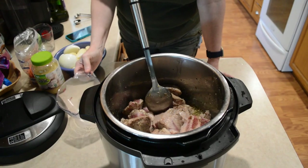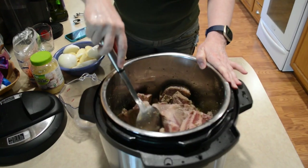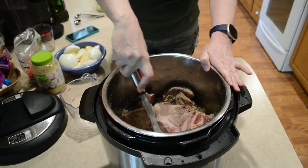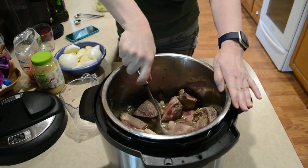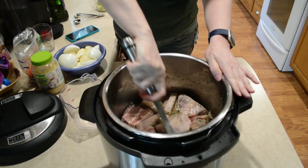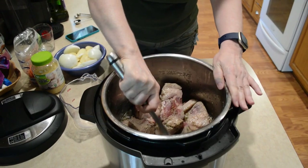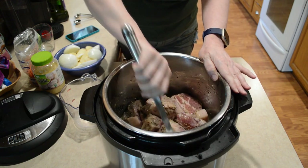I've added two cups of chicken broth and now I'm going to deglaze the bottom by scraping the pieces off the bottom. You might want to brown yours a little bit more than I have, but I think it gives it a little extra flavor.